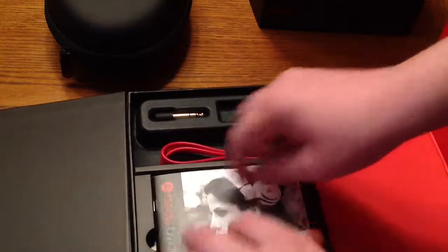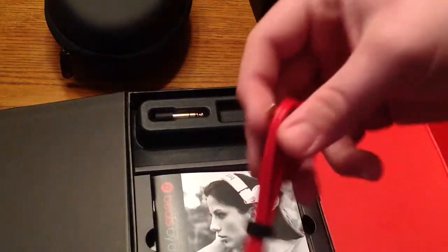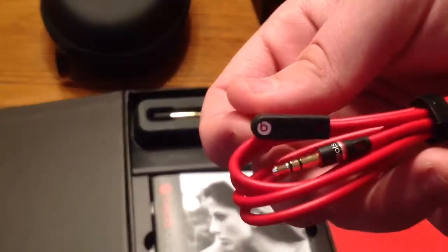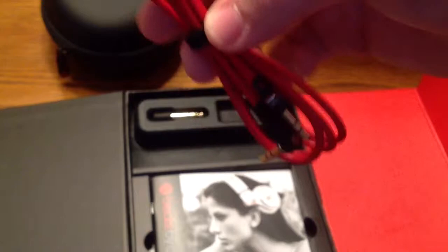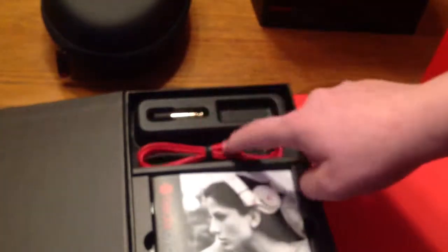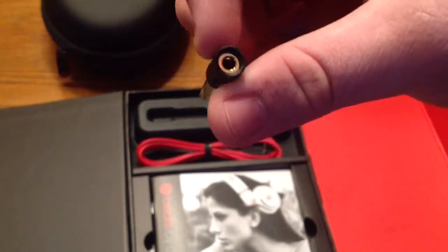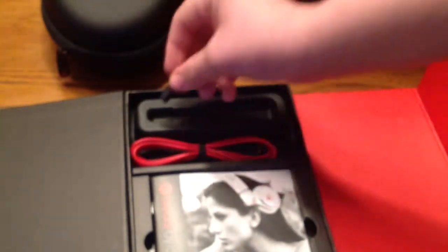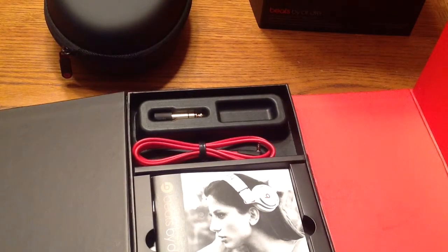You get a studio user guide and a Beats cleaning cloth, which is a nice feature since these do capture fingerprints as it is the glossy black. You get one straight cable with a right angle connector — no monster branding on it, it says all Beats. You also get another one with an inline mic that works for Apple products, a quarter inch adapter for mixers and studio monitoring, no airline adapter, and two Duracell AAAs to power the active noise cancelling feature.